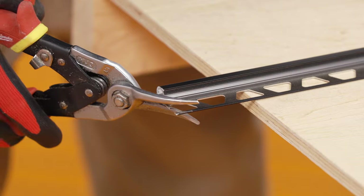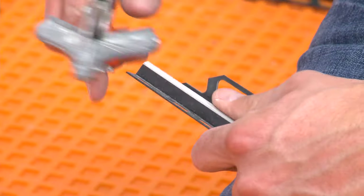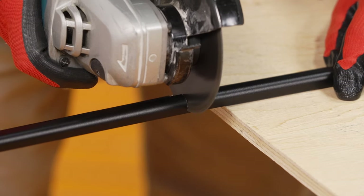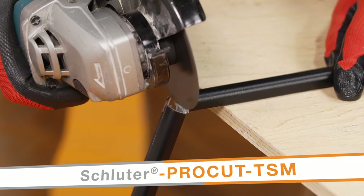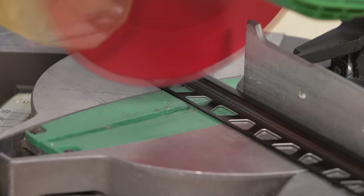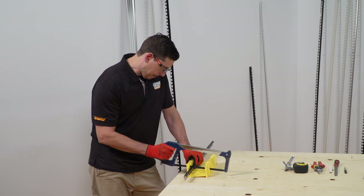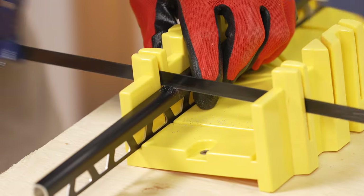We selected the Rondeck size according to the thickness and format of the adjacent tile. In addition to tile setting tools, be sure to gather the appropriate cutting tools for the profiles. Depending on the profile material, different tools will be required. For aluminum, we will be using a variable speed angle grinder with the Schluter ProCut TSM cutting wheel. Aluminum profiles can also be cut using a chop saw or miter saw with a non-ferrous blade. Another option is to simply use a hacksaw — look for a bimetal blade and select the highest teeth per inch, or TPI, available.